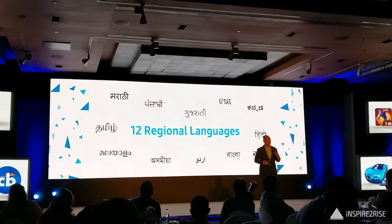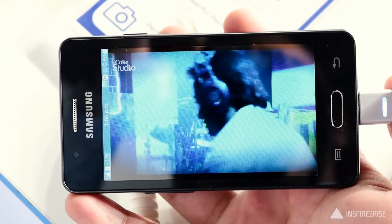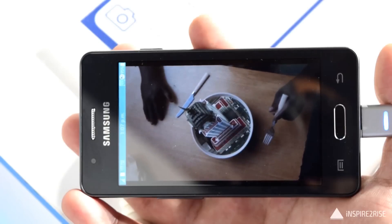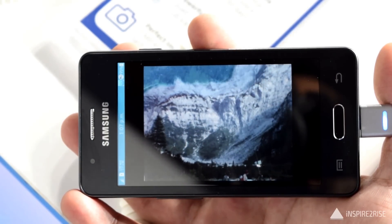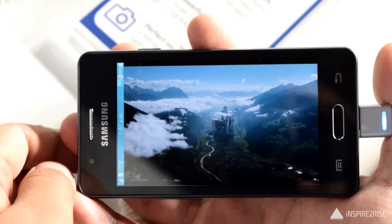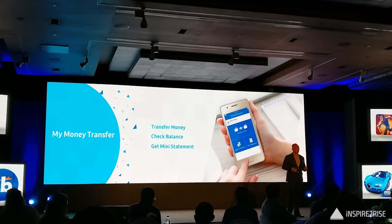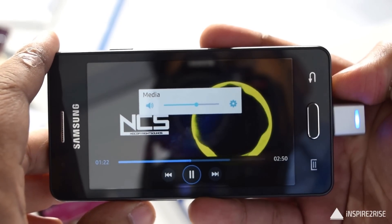It comes with HERE Maps with offline access for lifetime, which is a good addition. 12 regional languages are supported. When I tried playing 720p HD videos they played fine using the hardware codec on MX Player, but when I tried a 1080p video it fell back to the software codec, which tells you overall performance is not exceptional. It also comes with dedicated banking applications like My Money Transfer.